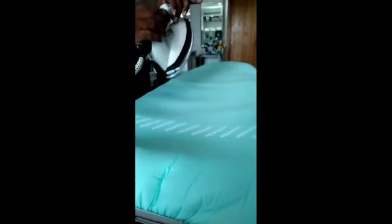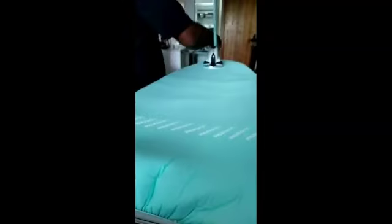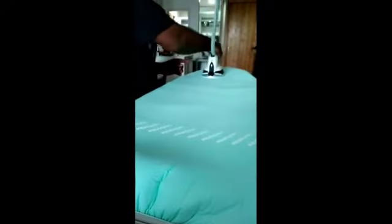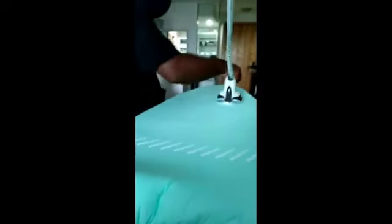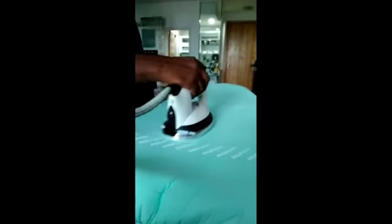If you want to tap on the wall, just press down. If you want to tap on the wall, just press down. So if you want to tap on the wall, just press down.